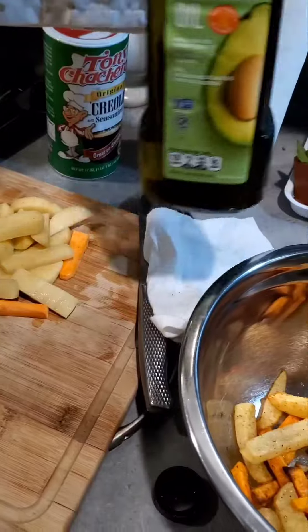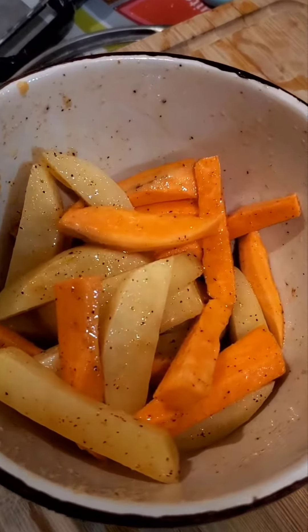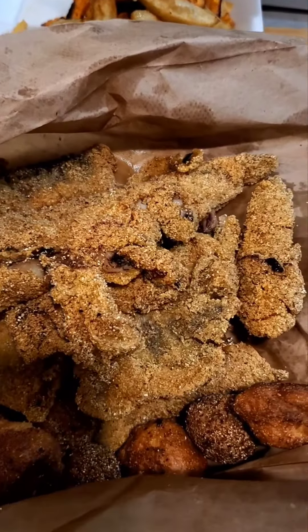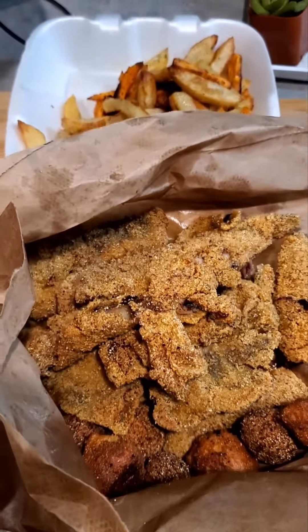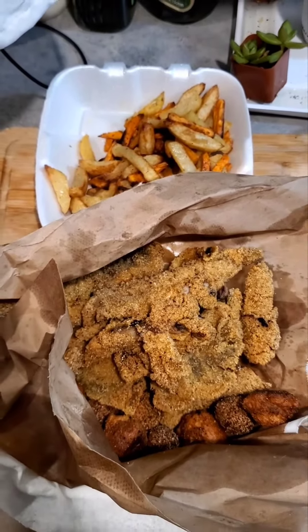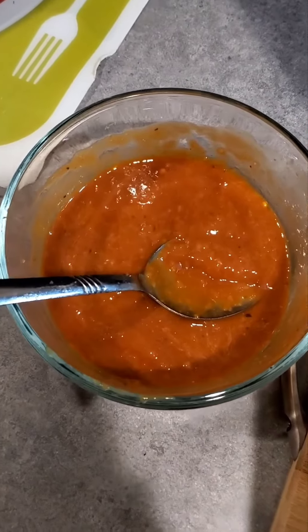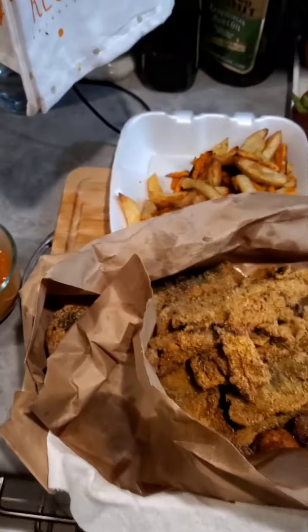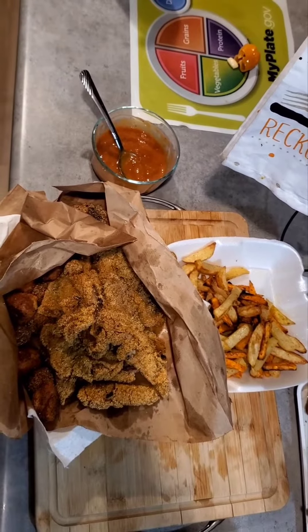And there you have it, TNT fish and chips, y'all. Thank you for joining us here at Zenny's TNT Kitchen, where you will always find an explosion of island flavors. It's good to see you next time.